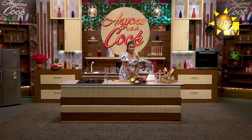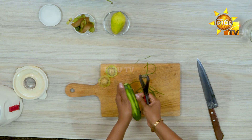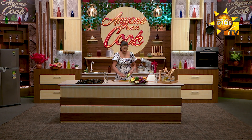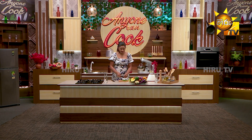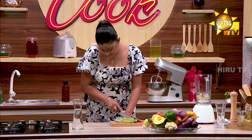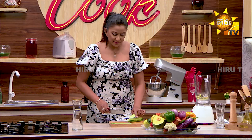Are you going to peel it? We are going to slice the cucumber and slice it with a garnish. We will chop it like this.